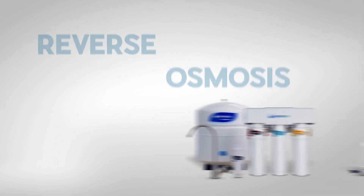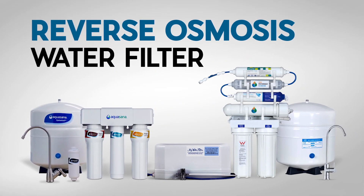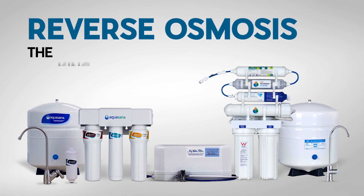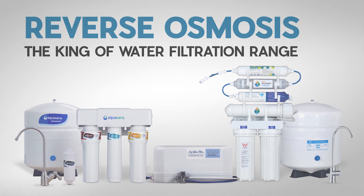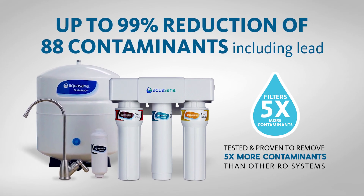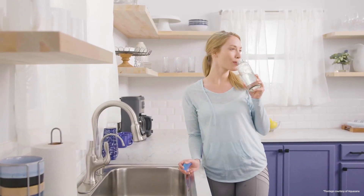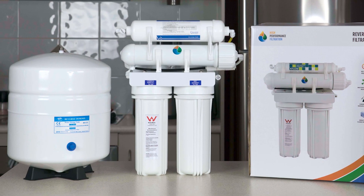G'day folks, Rod from My Water Filter here today. I'd like to share with you our reverse osmosis water filter category page. Reverse osmosis systems are considered the king of the water filtration range because they are the safest bet for removing the maximum contamination from your water. Here we will help you to create the best water you can with the reverse osmosis water filter.